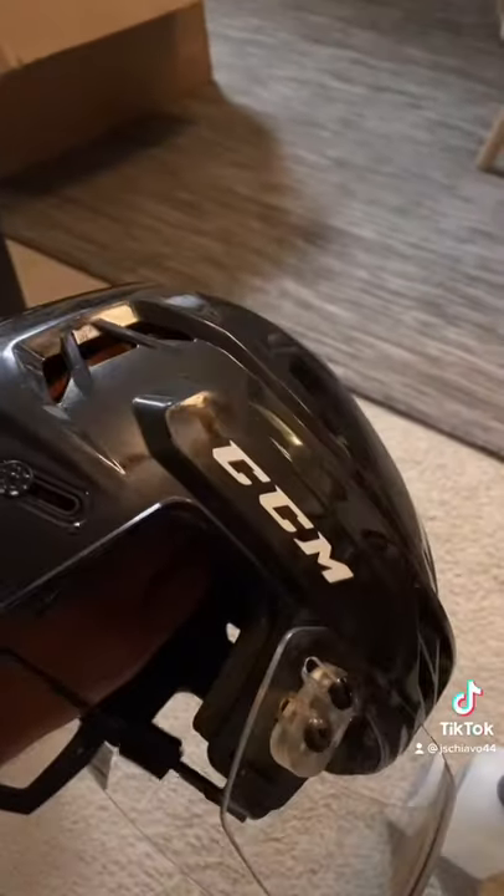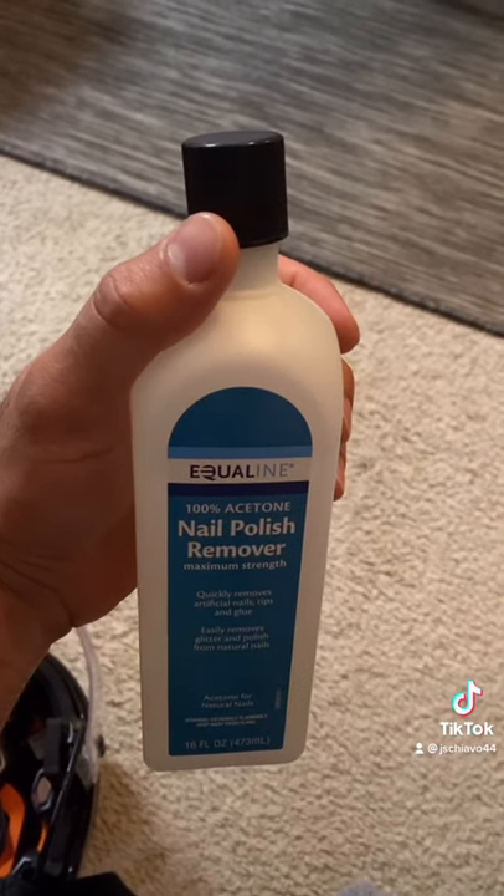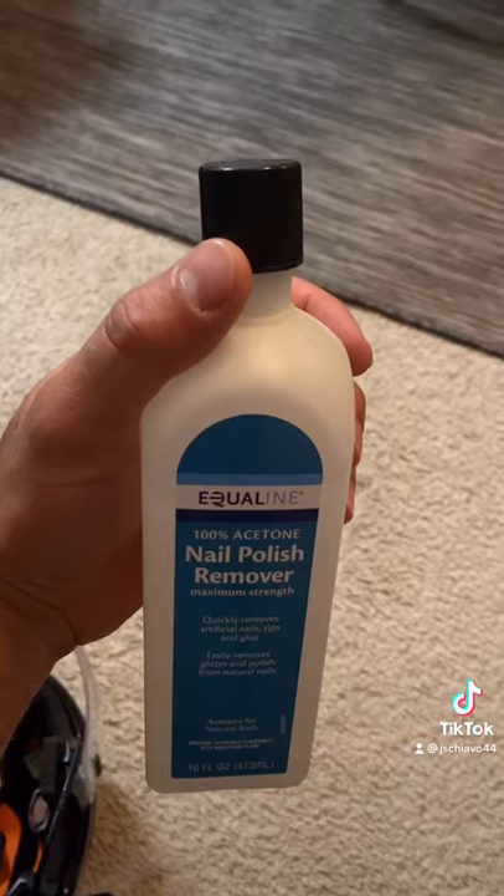We're going to take off this side next. All you need is a little nail polish remover — I got the extra strength one, but you could use the regular one — and a paper towel.